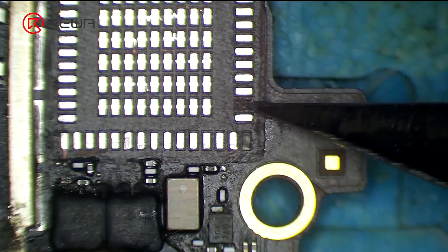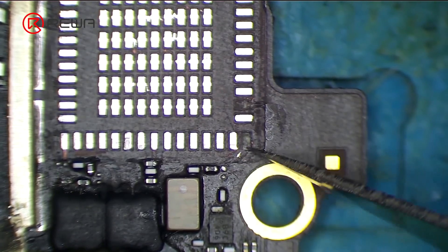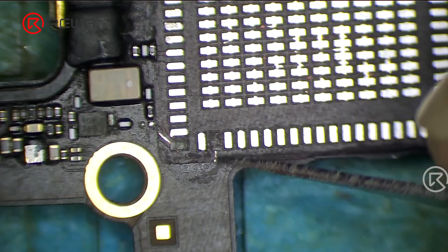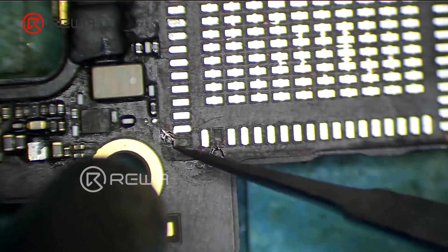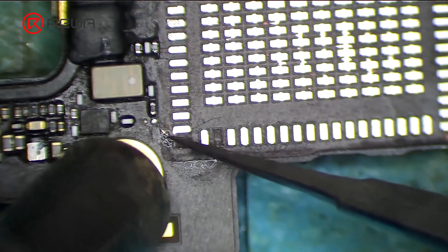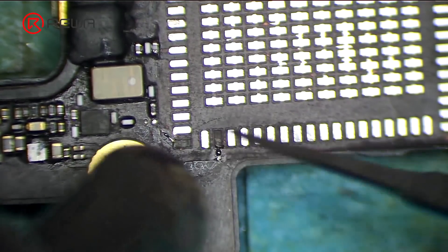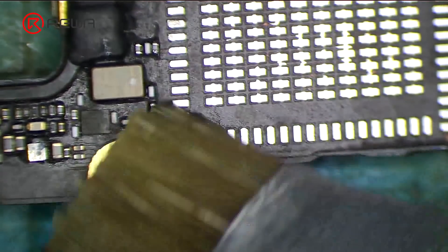Next, we introduce another type of pad repair. Scrape to show the circuits connecting the missing pads with sculpture knife blade 11. Apply some middle-temperature solder paste. Heat with a hot air gun at 340 degrees Celsius. Clean with PCB cleaner.